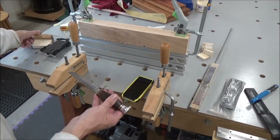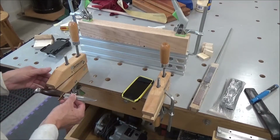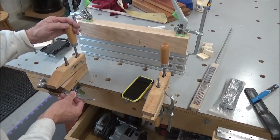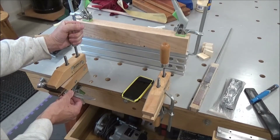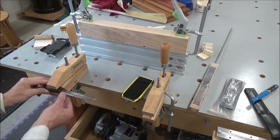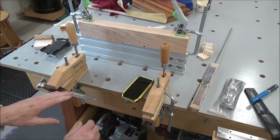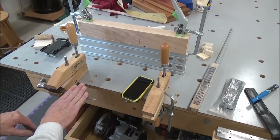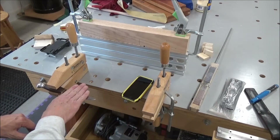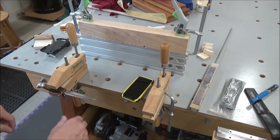So it kind of dawned on me that every knife has got a handle, and if you can clamp it by the handle and make sure the blade is reasonably horizontal, the next thing to do is to make sure that the stone is consistently horizontal as well.